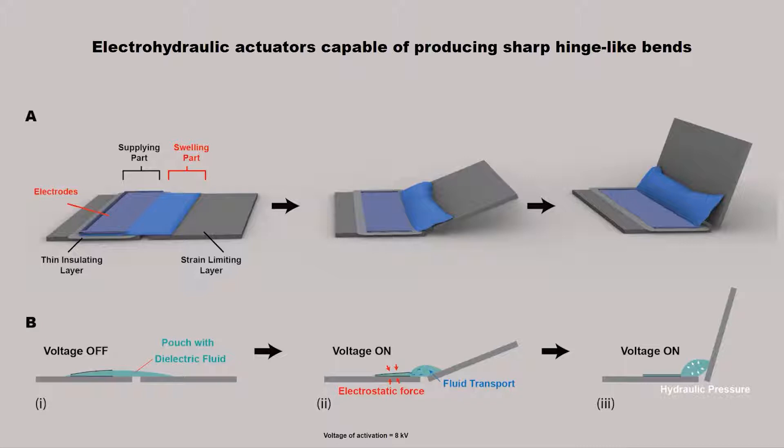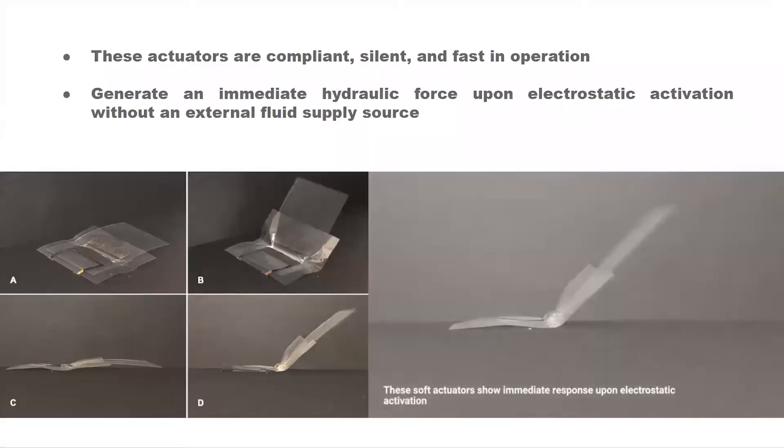These pouches are further attached with strain-limiting layers to create sharp hinge-like bends. A thin insulating layer between the electrodes and the strain-limiting layer is necessary for failure-free operation of the actuators, shown in figure A. These actuators are compliant, silent, and fast in operation. They generate an immediate hydraulic force upon electrostatic activation without an external fluid supply source.